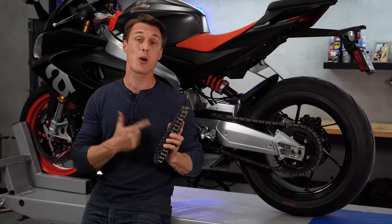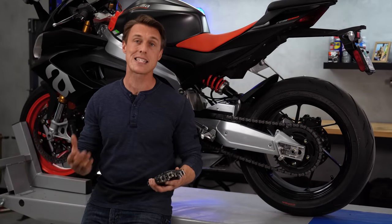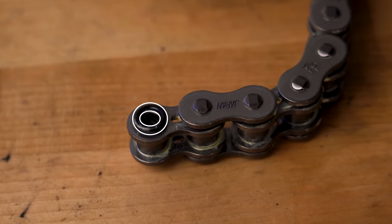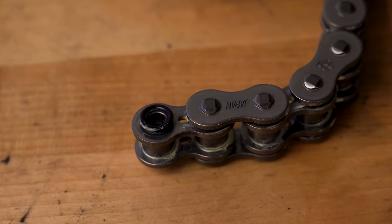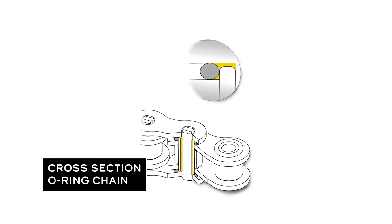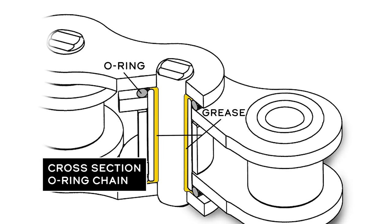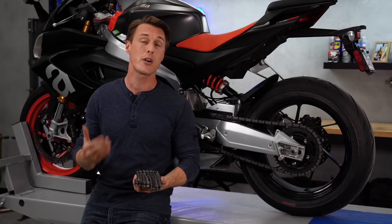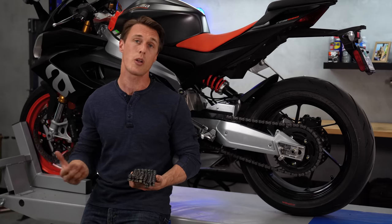The next step up and the lowest grade I would recommend is a sealed O-ring chain. Sealed chains have O-rings pressed between the side plates that seal lubricating grease in and dirt and water out. They're much more durable and they're going to last a lot longer than an unsealed chain. They also require less maintenance. It's probably what your bike came with, and generally speaking it's going to cost you about $100 to $130 to get a quality O-ring chain.